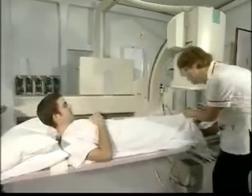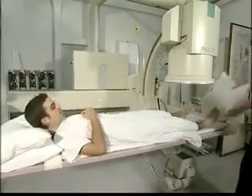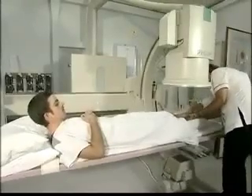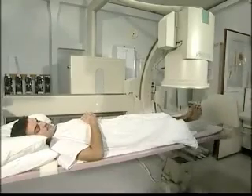A fluoroscopy system is used. This consists of an x-ray source — in this case under the bed — and an image intensifier above. The image intensifier produces continuous digital images, which are displayed on a monitor and can also be recorded for later use.